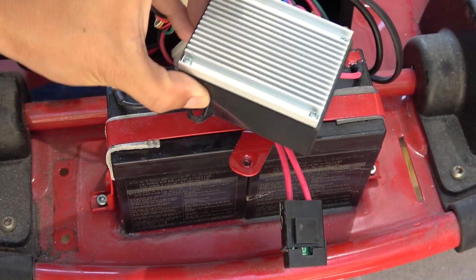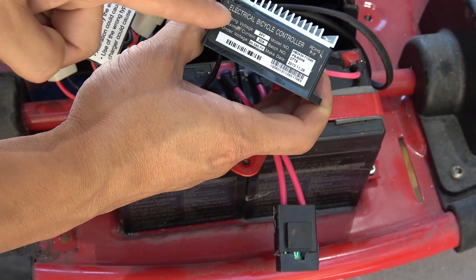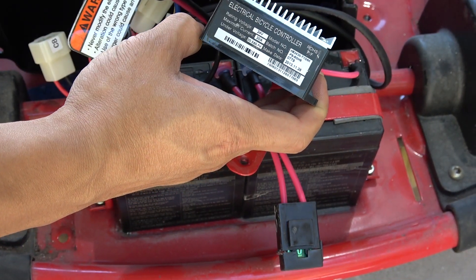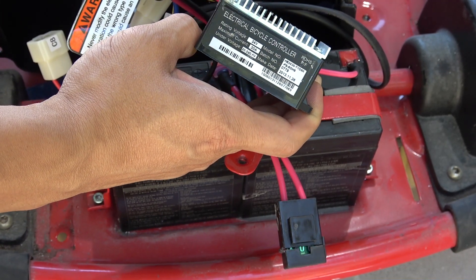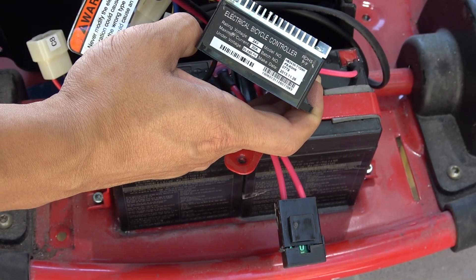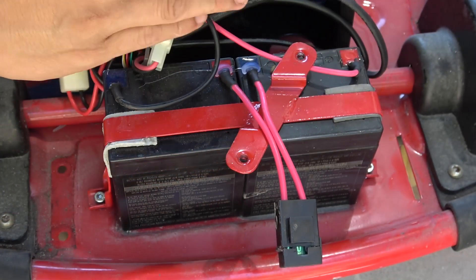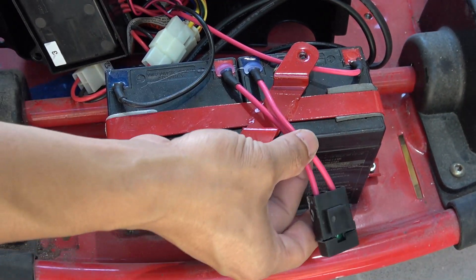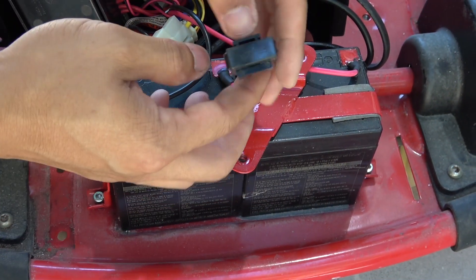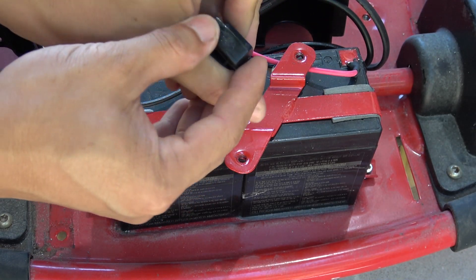The controller is actually a bicycle controller. Basically this controller is the same as the Razer go-kart controller — they all look the same, probably exactly the same thing. Here's the battery pack connected in series, and the series connector also has a 30-amp fuse.